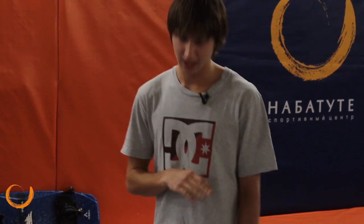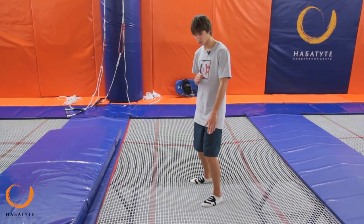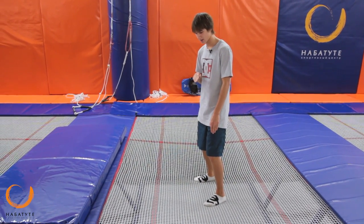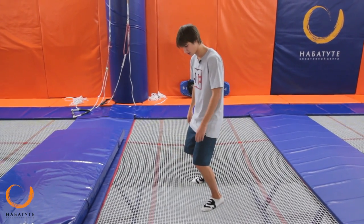Let's start. The entrance is exactly the same as the frontside 180. When you get to the end of the trampoline and the board is already out of the edge, you need to push the legs and start turning back.